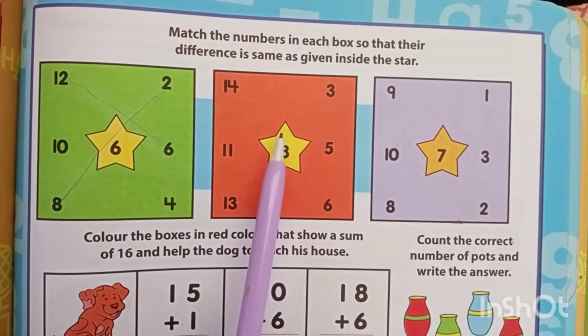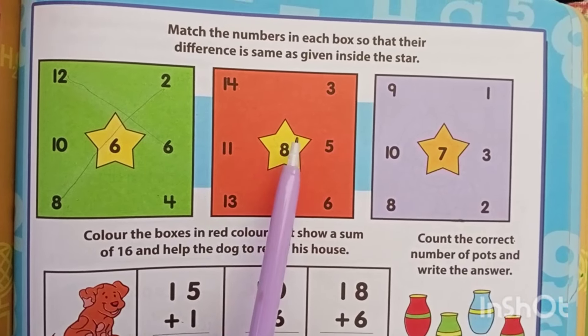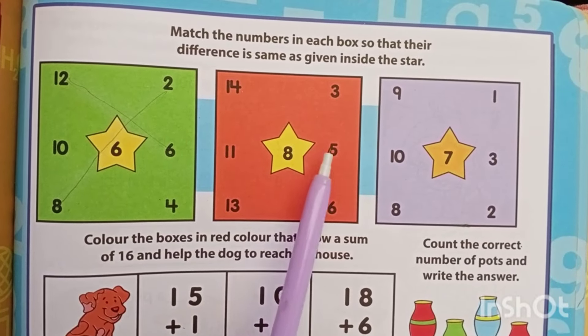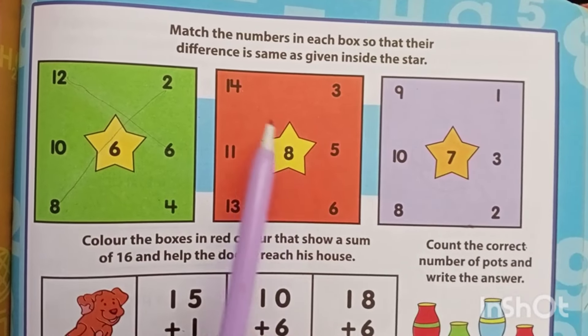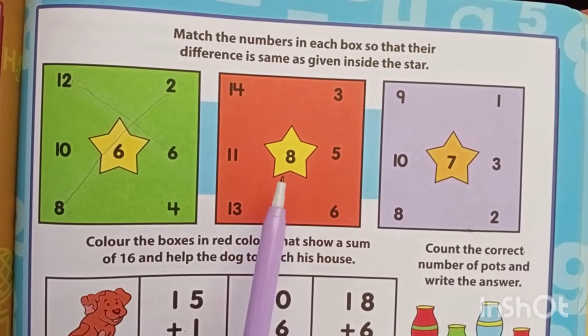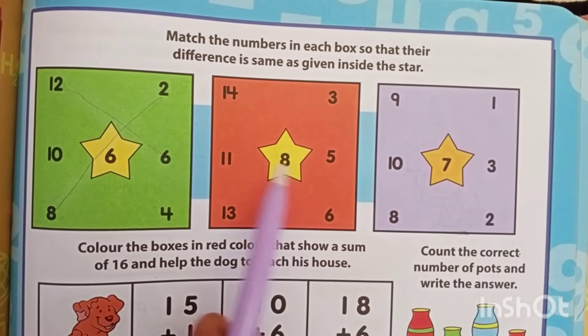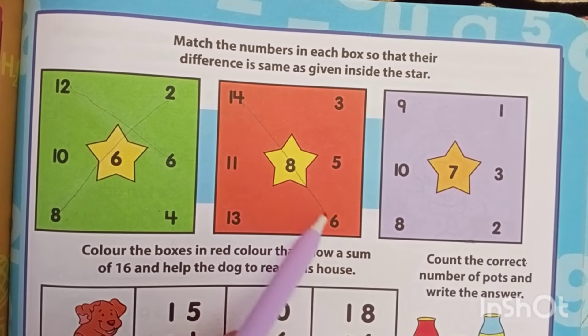11. 14 minus 5? 14 minus 6 — can you count and see what it comes out to be? I think it's 9. So it is not 8, correct? And 14 minus 6? It's 8. So this combination gives 8.